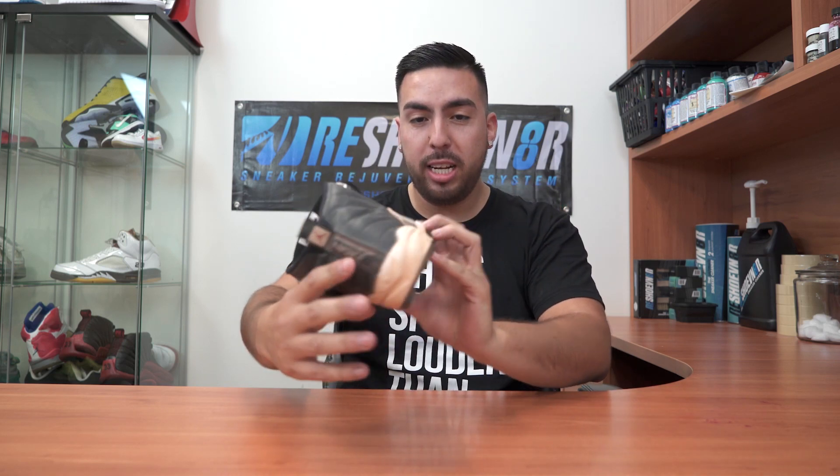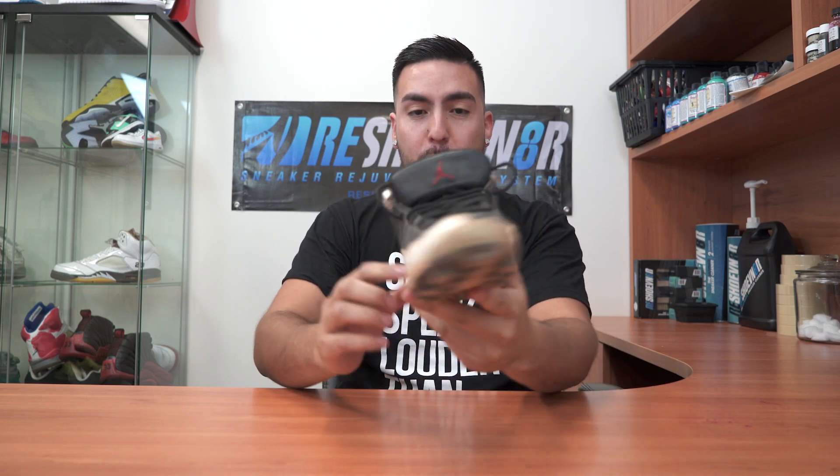Hey, what's going on YouTube, welcome back to another restoration with Fat Vic. Today we're gonna be doing a custom on these Jordan cleats. As you can see they're pretty jacked up, but we're gonna go ahead and get them all fixed up.